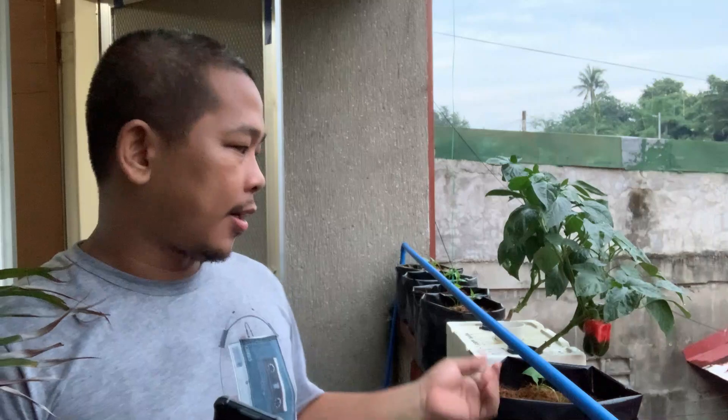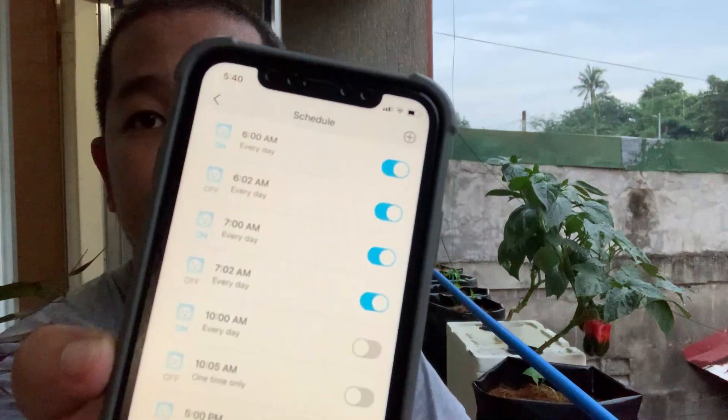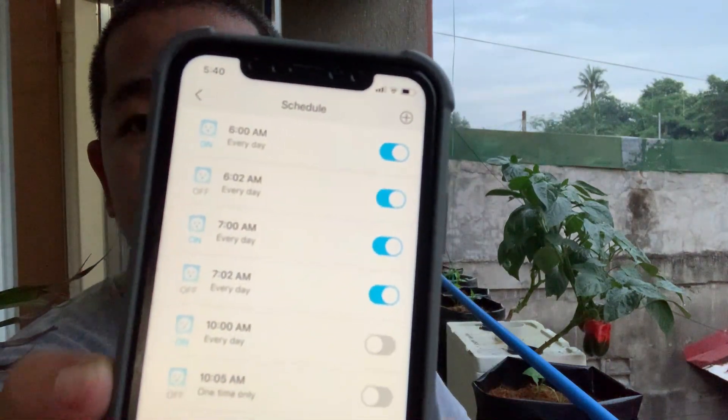One of the key features is that this setup is automated — I can set the schedule for irrigation from my phone. Right now it is set to open every 2 minutes: in the morning around 6am it turns on, then turns off at 6:02, with another opening at 7am, turning off at 7:02.